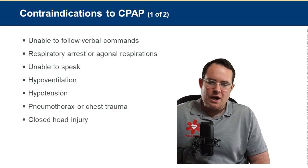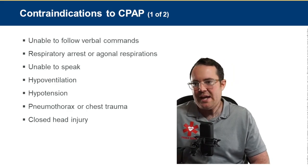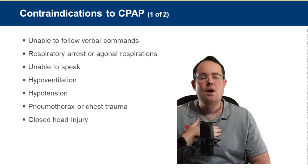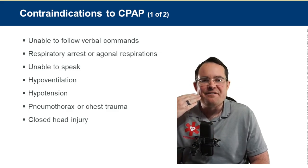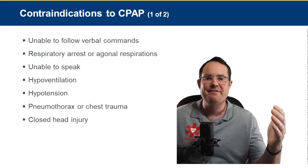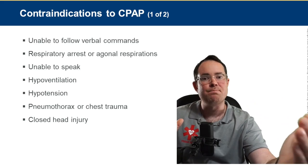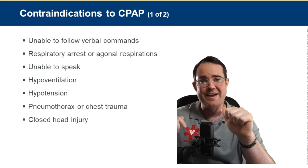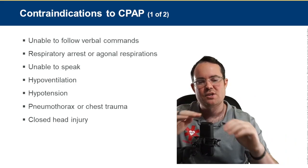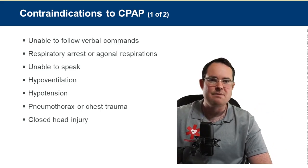Contraindications: unable to follow commands. I have to be able to coach these patients on CPAP. I tell them: look at me, breathe like me — and I emphasize my exhalation, because I'm trying to achieve positive end-expiratory pressure. As the patient exhales, the CPAP blows continuous positive air toward their face, creating pressure. If they can't follow those commands, they can't have the CPAP on their face.